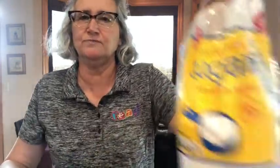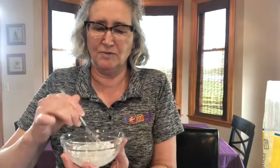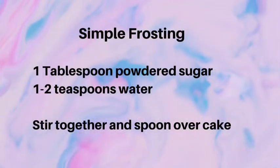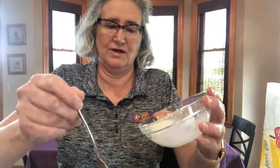I took powdered sugar and put it into a bowl — just a tablespoon, because we don't need a lot for such a small cake. Then I'm going to add a little bit of water. I'm basically making a glaze — the water will melt the sugar. If you add too much water, you can add more powdered sugar. With one tablespoon of powdered sugar, you really only need about a teaspoon of water.